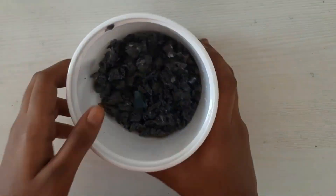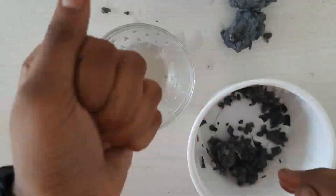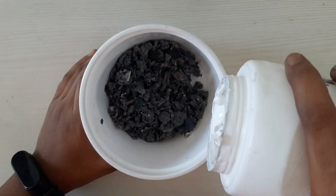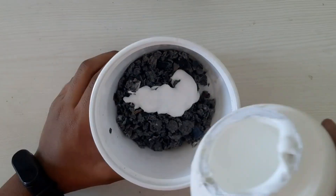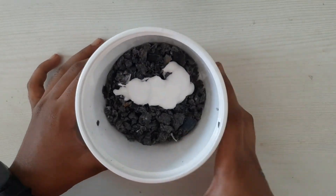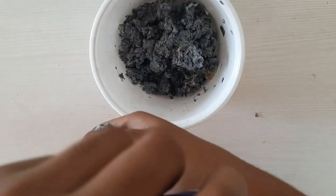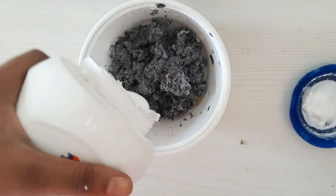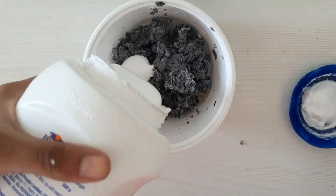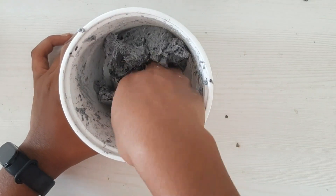Now let's blend it using a blender. We have blended. Take off the excess water by squeezing. Now add some glue and mix this. I'm going to add more glue because it is not at the correct consistency. It's ready.